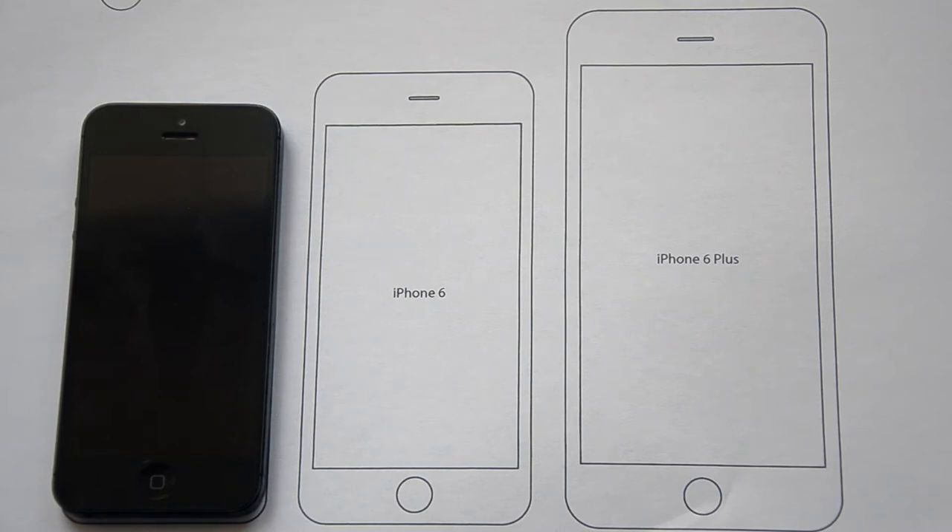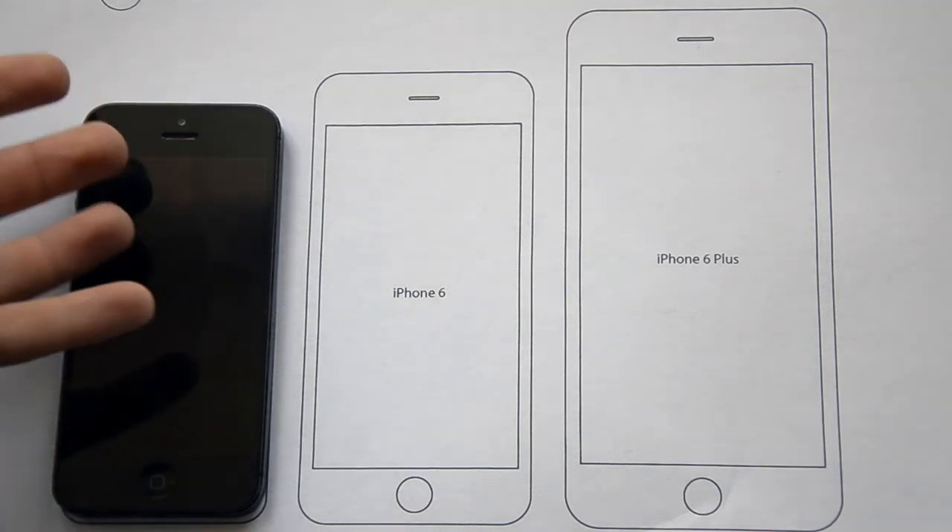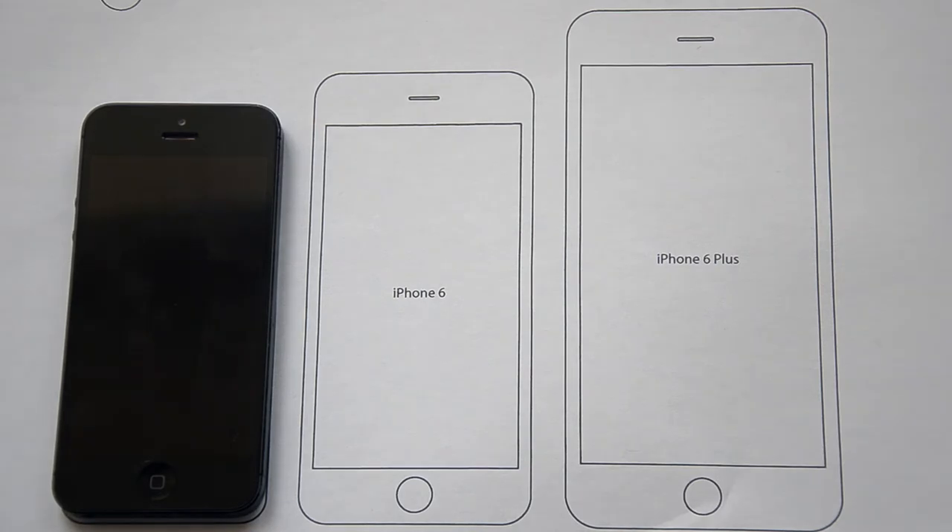These models are completely different from the iPhones we've seen before. Compared to the iPhone 5, they are much bigger and even heavier.